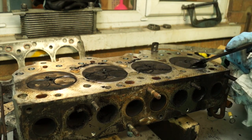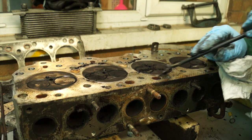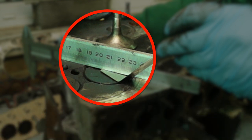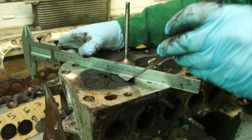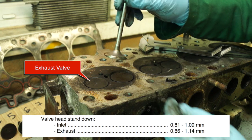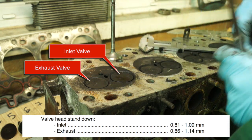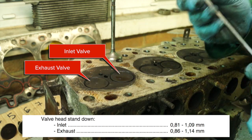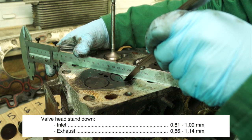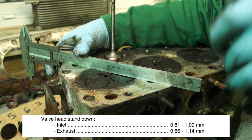Measuring stand down is measuring the space between the face of the valve and the face of the cylinder head. This is important for two reasons: one, if it's too high the valve will hit the piston; two, if it's too low you will be losing compression — you want it just about right. If the valve edge is too thin it will burn out. With a new valve you can check to see if the valve seat itself is worn too deeply. First, get a straight edge across the face of the cylinder head and then use something like a one millimeter feeler blade to see how much space there is between the cylinder head and the valve face.